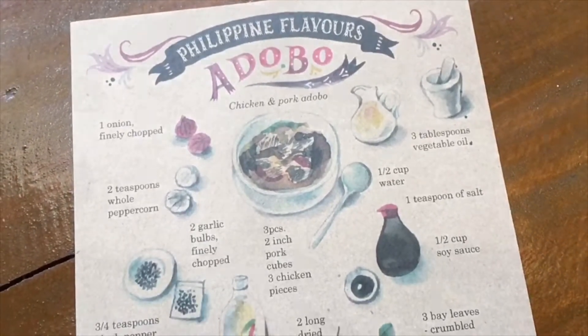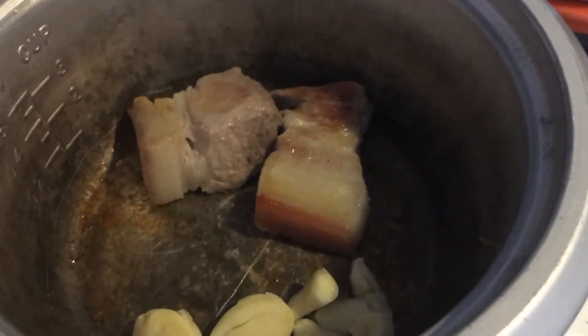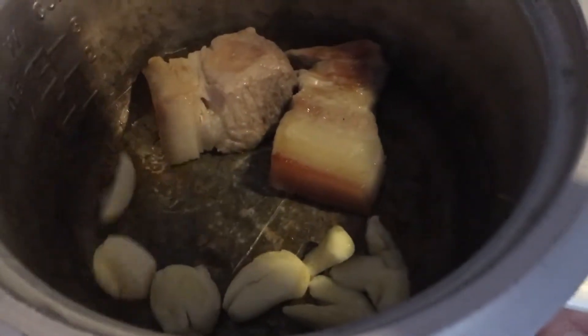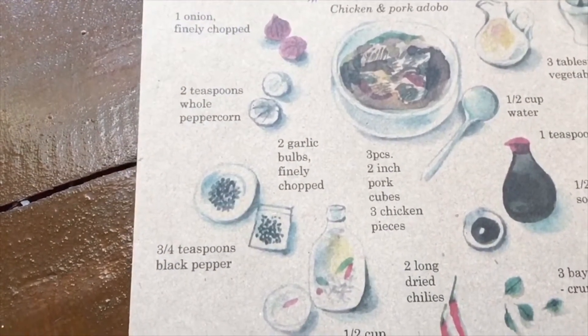I'm choosing to cook this in a rice cooker, but feel free to cook it on a stove. Here I'm just rendering the pork fat and adding some garlic. Onion is optional, but garlic is required.